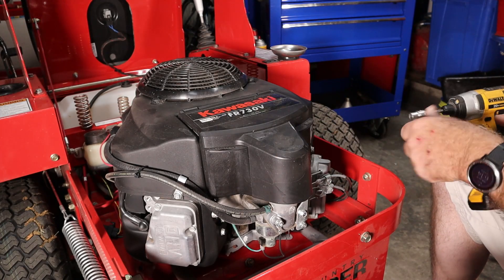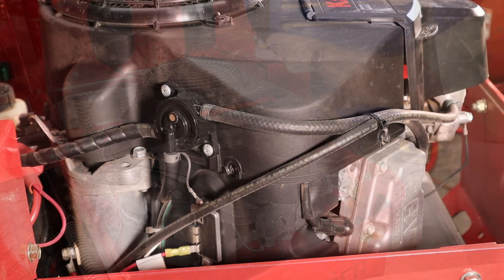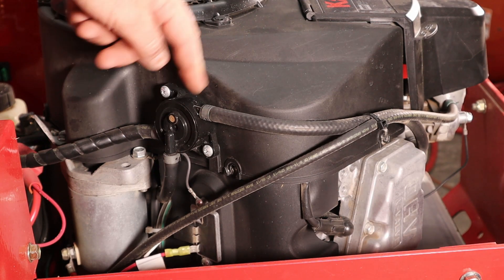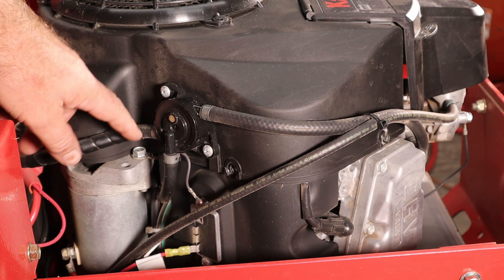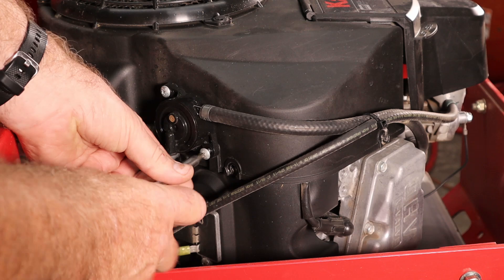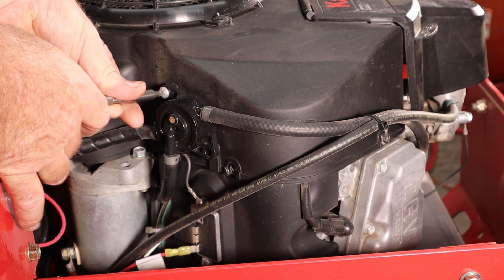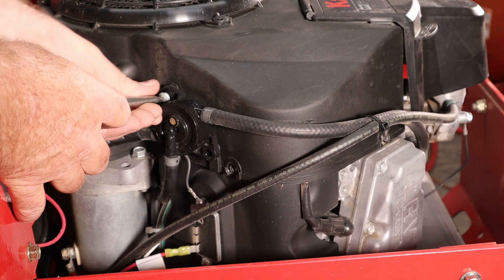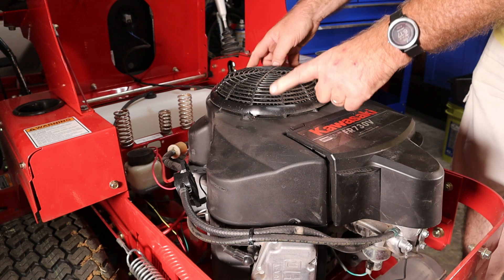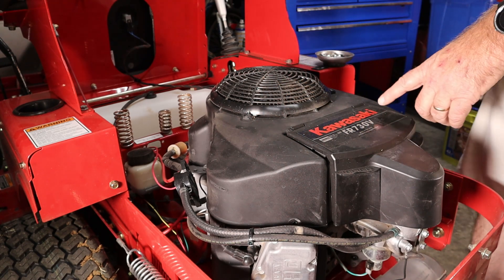There's a total of six bolts around this, so we're going to take those out. Now this is a fuel pump right here, and it's just mounted to the side of the shroud. I'm going to take these two screws out here so I don't have to mess with all the lines. So we'll simply take those screws out. I think we have to take this top part off and pull this screen because it's going to catch on the edge of the plastic. So I'm going to pop these little plastic rivets out and then we'll see what we've got.